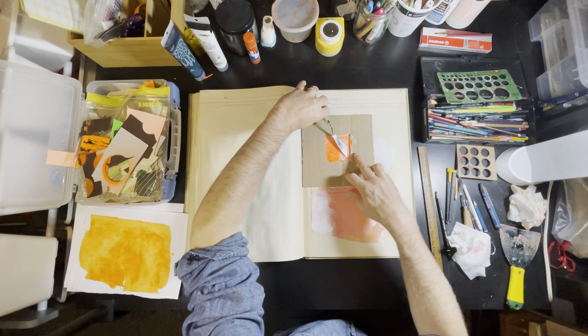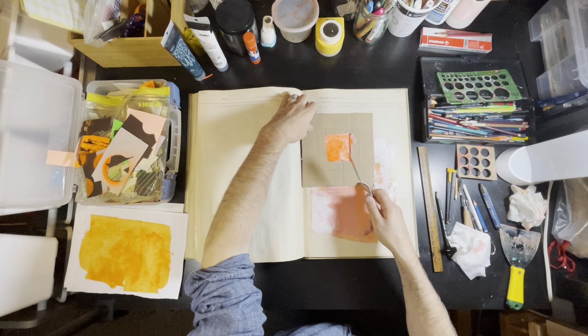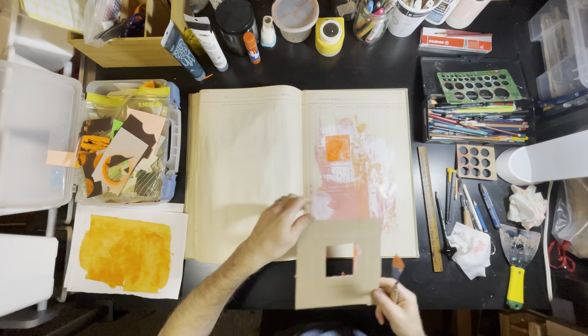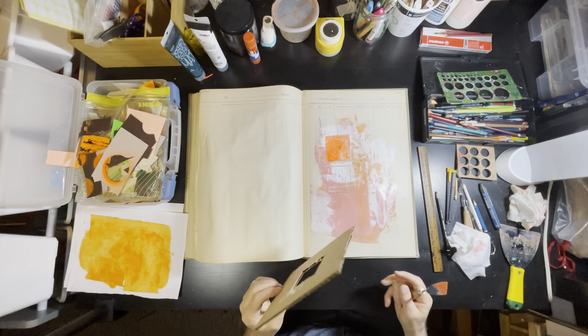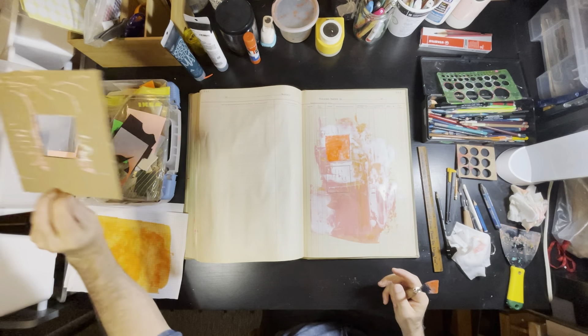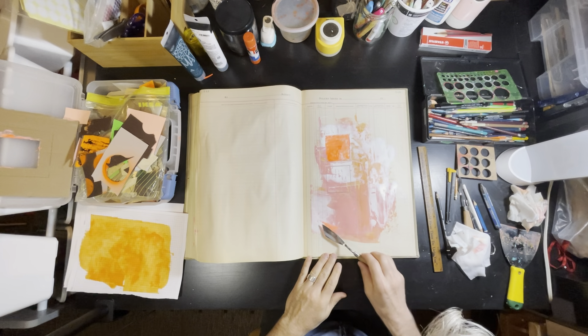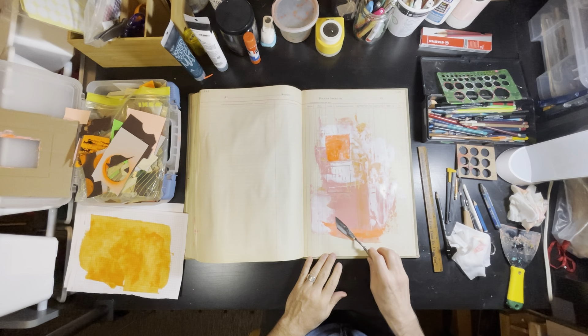Cameras on phones, as good as they are these days, have trouble rendering certain colors. These colors have a kind of glow — they're very matte and yet they reflect back intensely. I'm sure if I had a UV light they would be glowing.